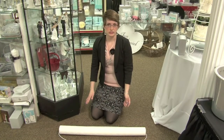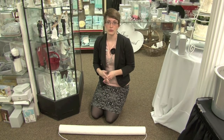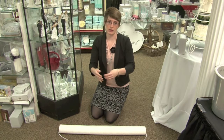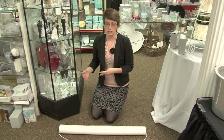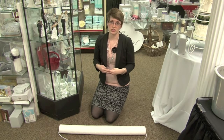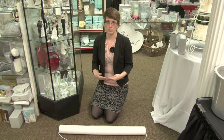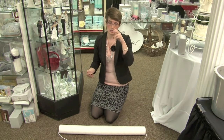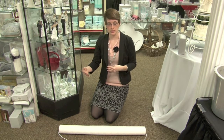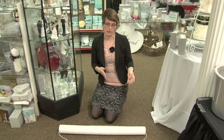Once you've secured it to the floor, consider when you're going to lay the aisle runner down. Some people like to do it the day before during setup, but you don't want to put it down too early so that guests walk on it before the ceremony. The best time is typically right before the bridal party comes down, or right before the bride herself comes down.